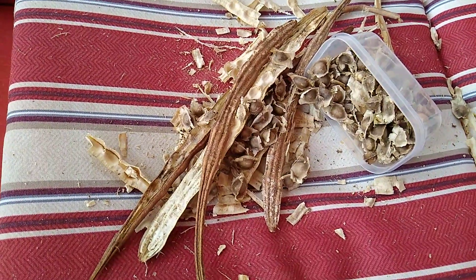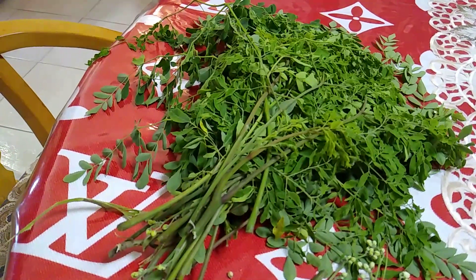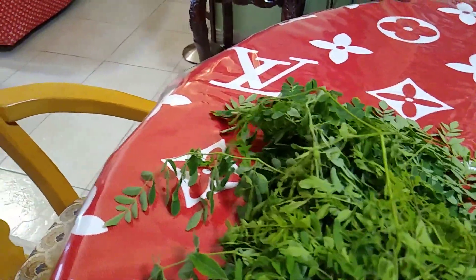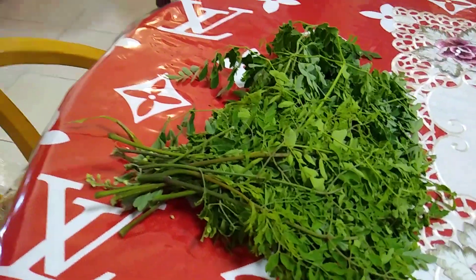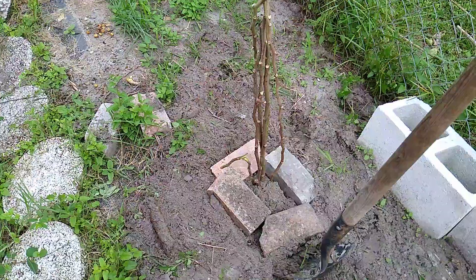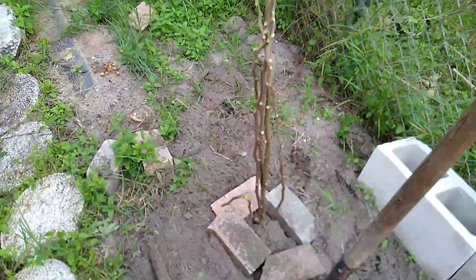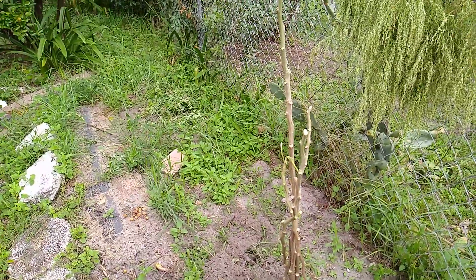I also gathered the seeds from this plant, and these seeds are ready for planting next year. I gathered the leaves and I'm going to keep them in the freezer until wintertime. From the cuttings, I planted them so there will be new plants for next year.